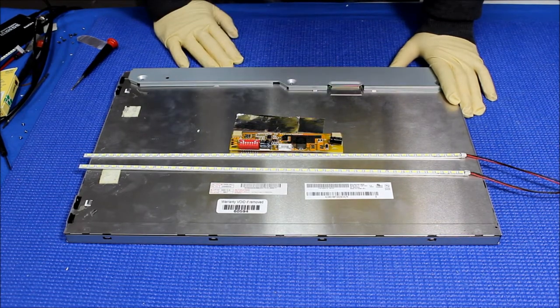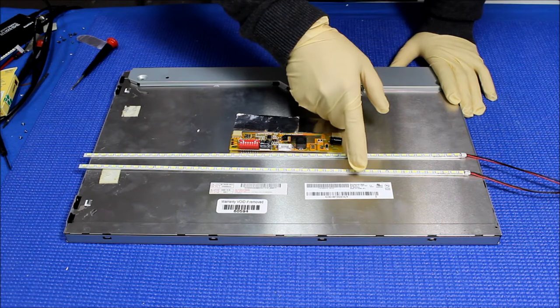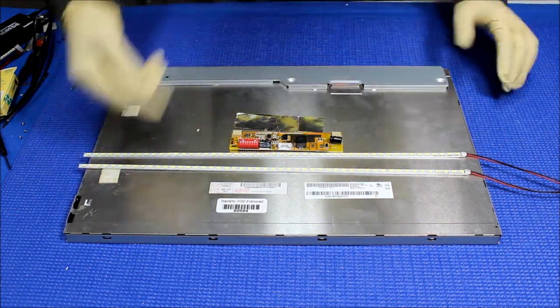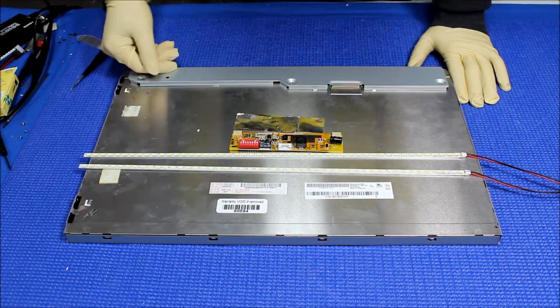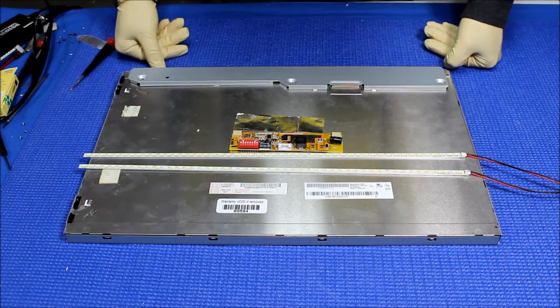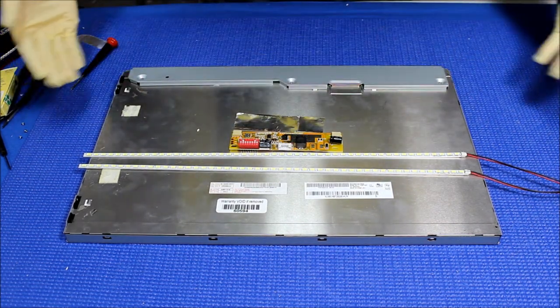This screen is made by AU Optronics, the screen part number is M190PW01 version 0. This is a four-lamp screen. We already took out the lamp because the lamp was bad — the wire was bad. So I just want to demonstrate how to replace and install a new LED kit.